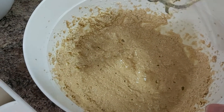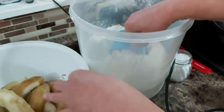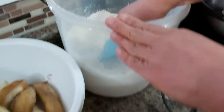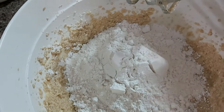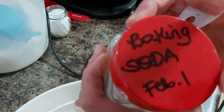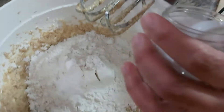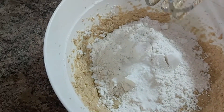I'll turn this off for now, then I am going to add two cups of cake flour — you can also use all-purpose flour. Using the scoop-and-scrape method, that's one cup and another cup, making two cups of cake flour. Then one teaspoon of baking powder and one teaspoon of fine iodized salt. Keep mixing.